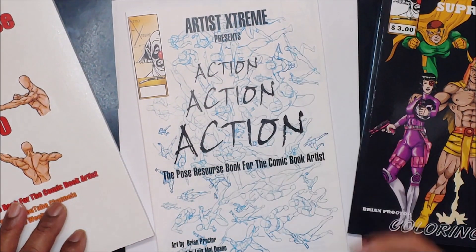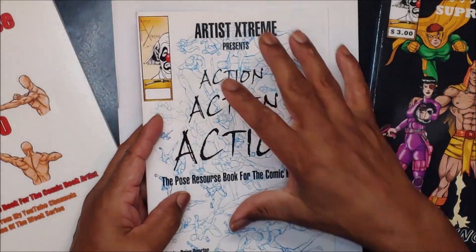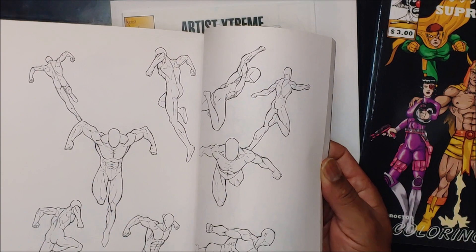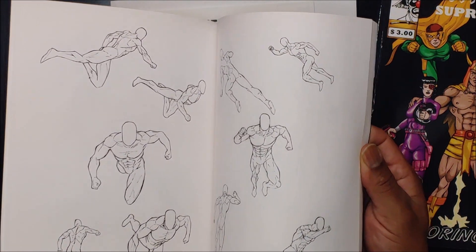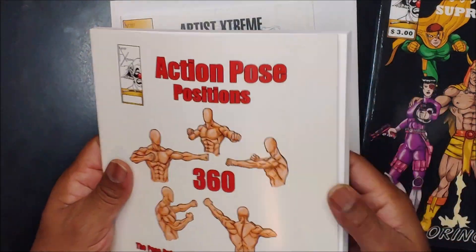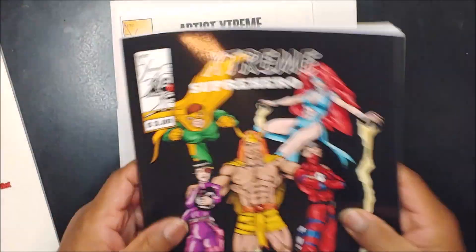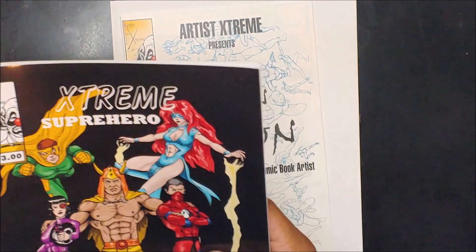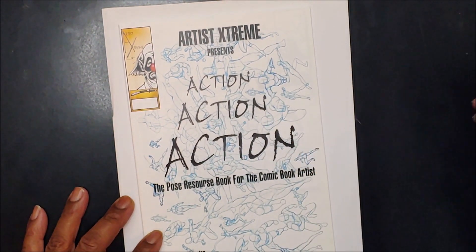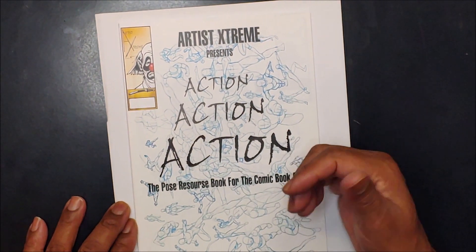The girl action book is one; this one was made basically for men, though there are a few women in there. The second one was all female. This one is the 360 book — it takes one position and turns it around from different angles, same position different angles. And this is my superhero coloring book for people who want to practice color. He has a couple of extra books and he's doing a giveaway. One requirement is you have to subscribe to his channel. That's Sam's Art Studio — his address will be in the link at the end.